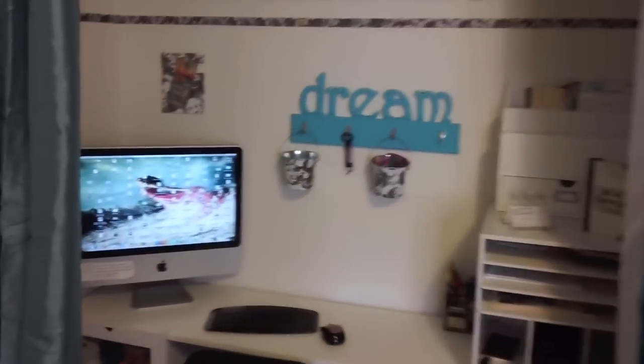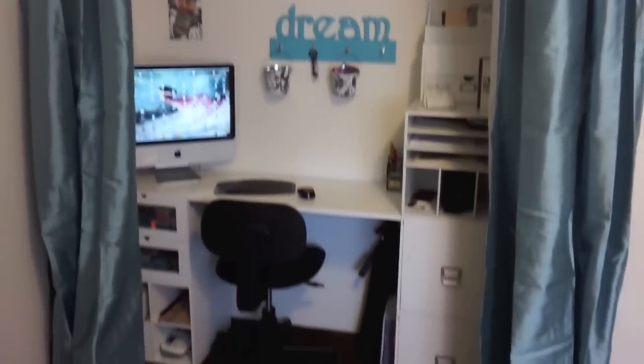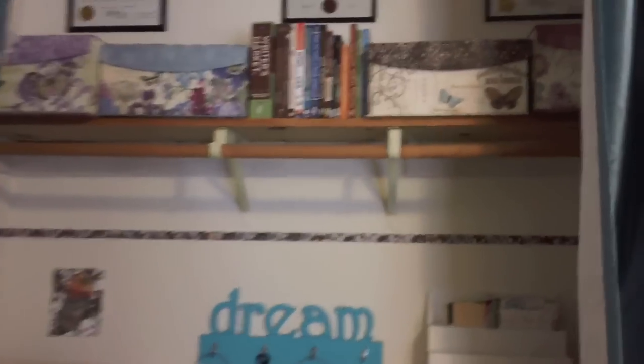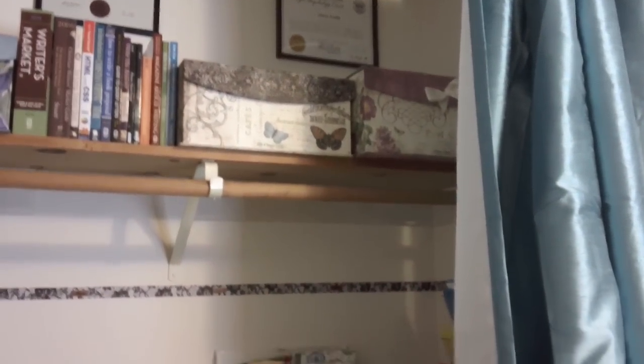That is my cloffice and I am so, so excited. I love it - I think it is amazing. I am so thrilled to use this and it is so much fun. Thanks for watching my creation of a cloffice - see you next time!